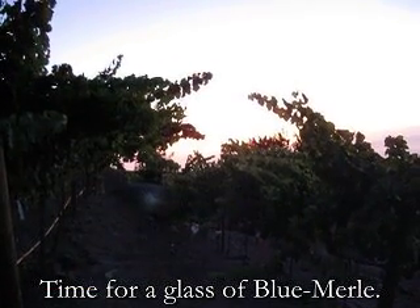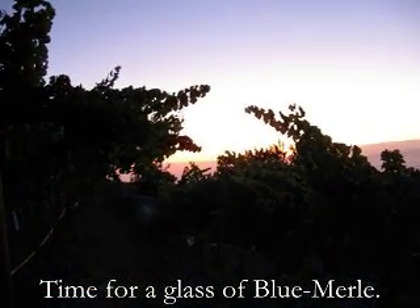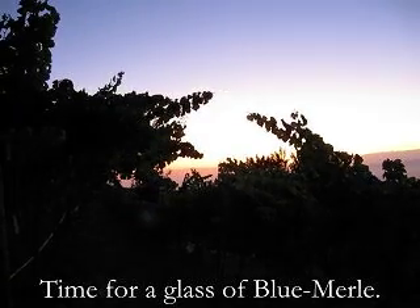It's a lovely summer sunset in the vineyard. Good time for a glass of wine.